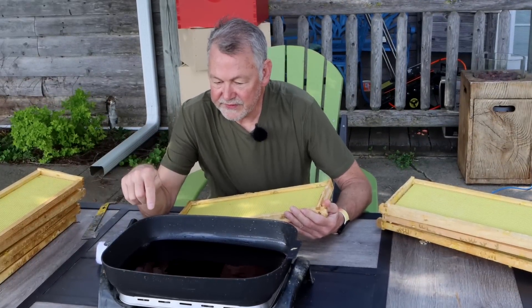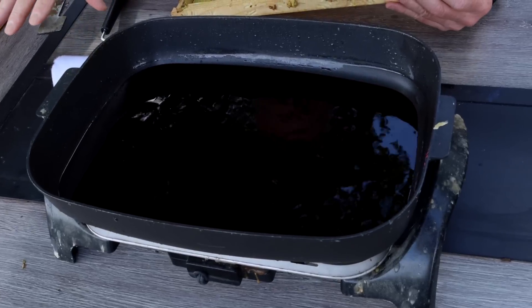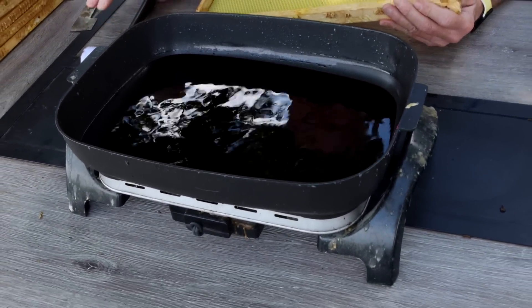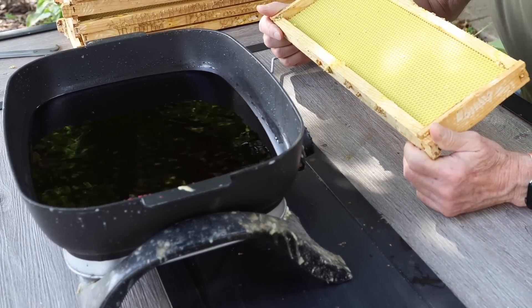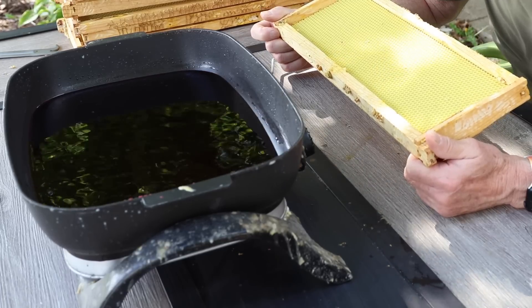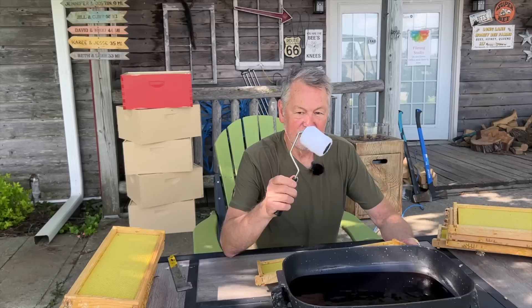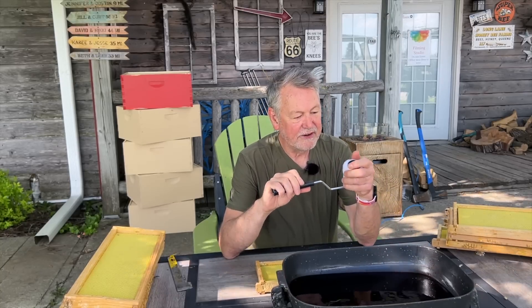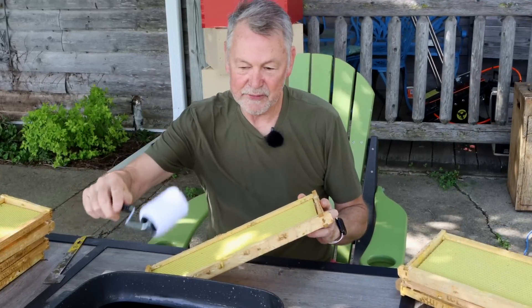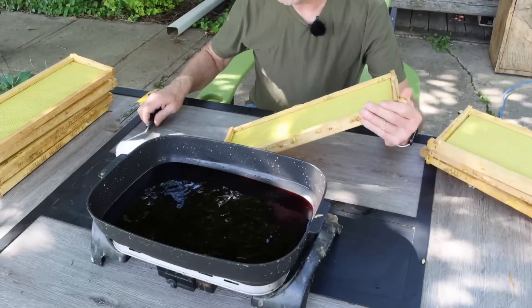Now if you look at this wax, I like it to get a little cool. I've turned the heat off and I'm waiting for it to get a little tacky on top, because it's going to go on these frames a lot better if the wax is a little cooled down but still pretty warm. Today we're going to be using a roller. I think this might really work well or it may be disastrous, but I want to get all this waxy and just roll it on there.